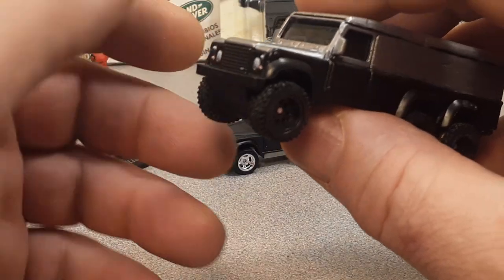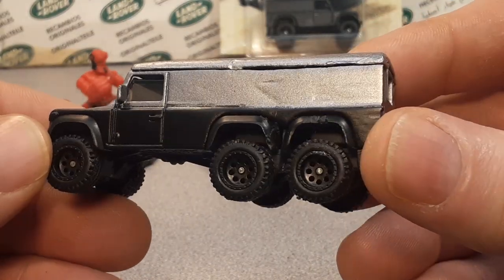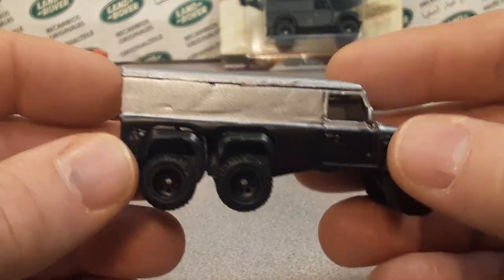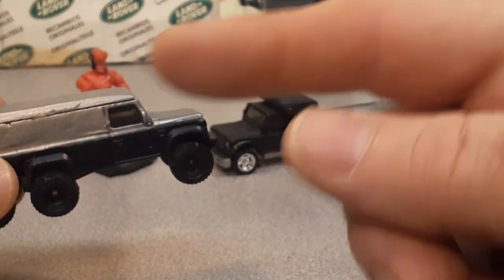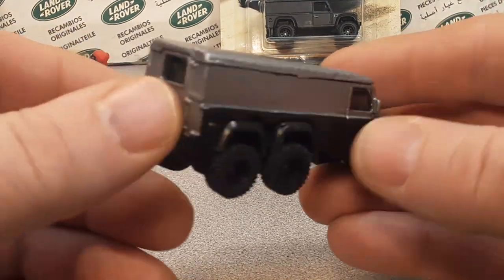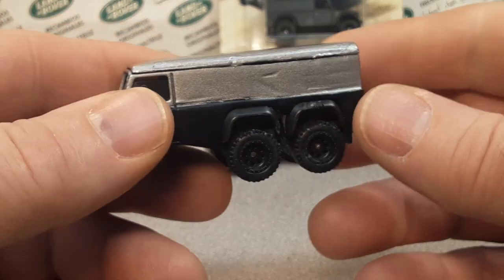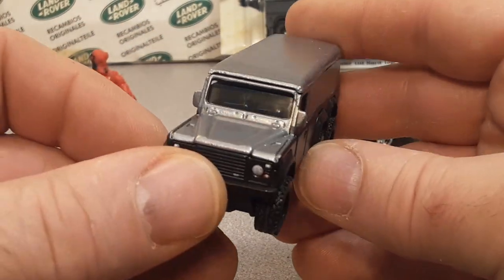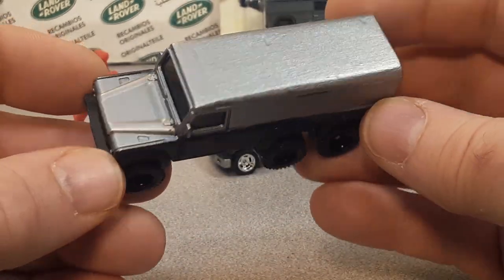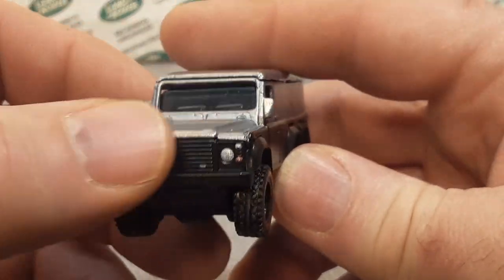If you want to see more of this kind of stuff on this channel, stick around for 2021 — we're going to be doing more customs and stuff like that. Maybe I can get some video movie clips and still shots from the Hellboy movie preview, see if we can build one of these exactly to scale. I think that one had some bull bars on it, so maybe we can do some bull bars.